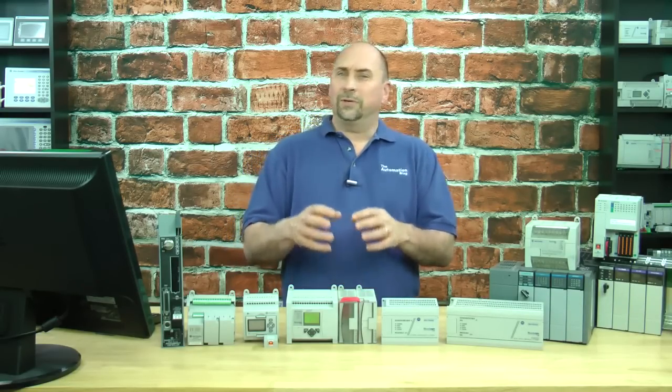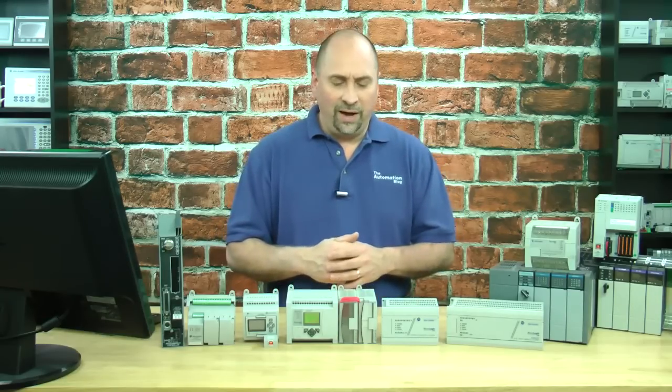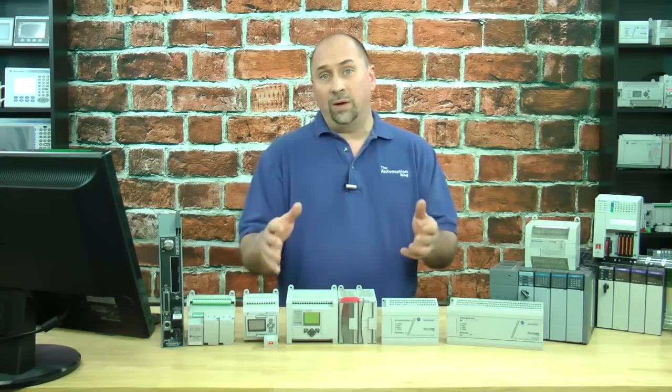For those people who are spending money out of their own pocket, I typically recommend the MicroLogix 1000 if they want to buy something new, or the MicroLogix 1100 if they want to buy something used.